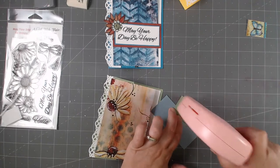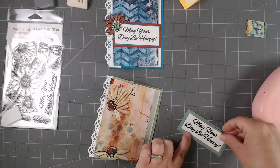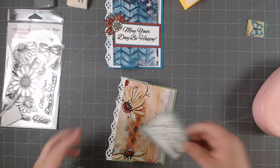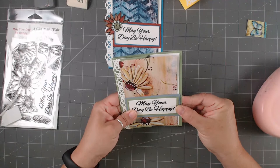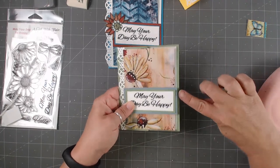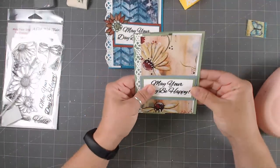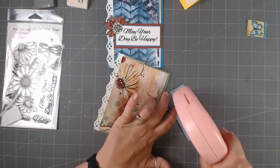I'm going to set this right about there — not all the way to the edge like I did with the other ones. This one I'm going to go kind of in the middle of that space. I'm going to put this right in the spot where there's no flowers, just kind of give me that spot right there.